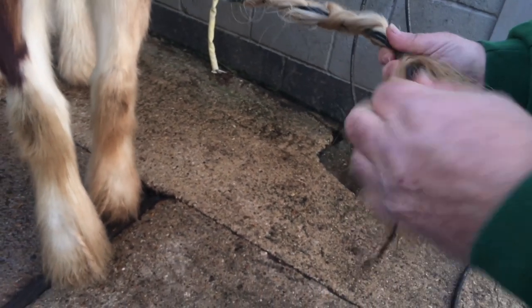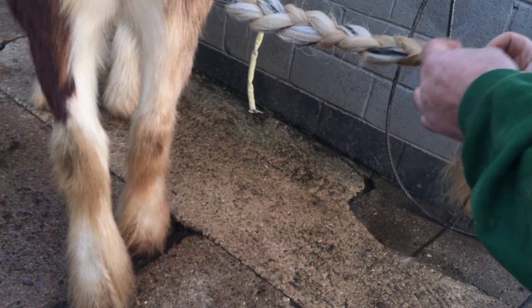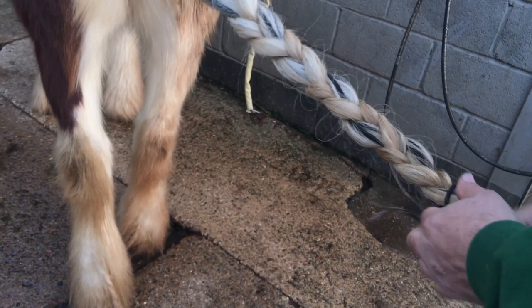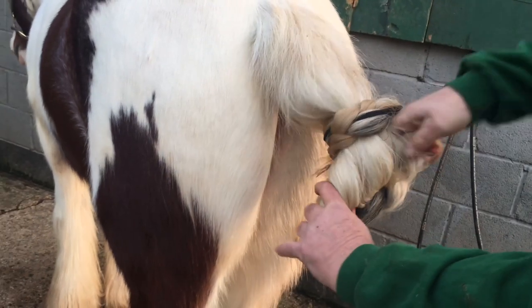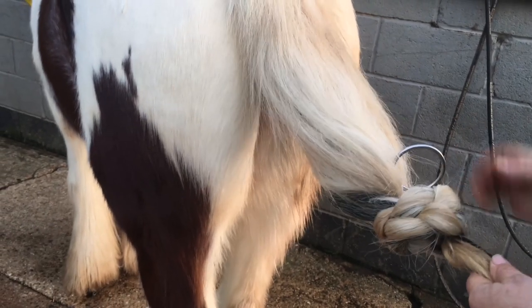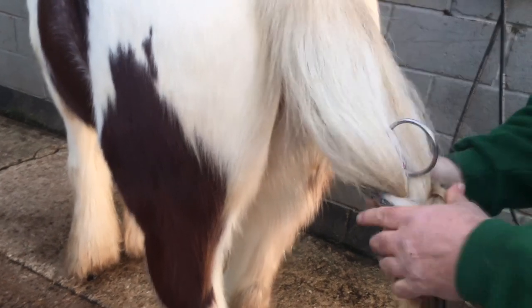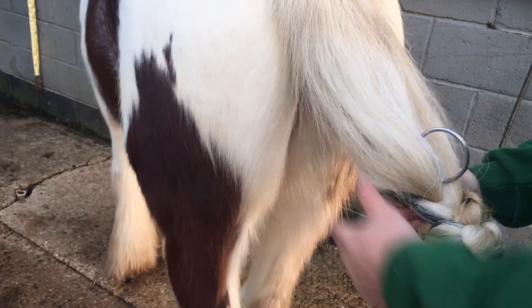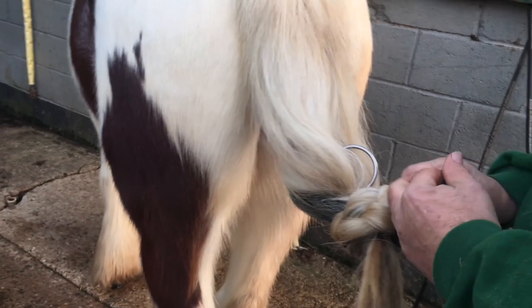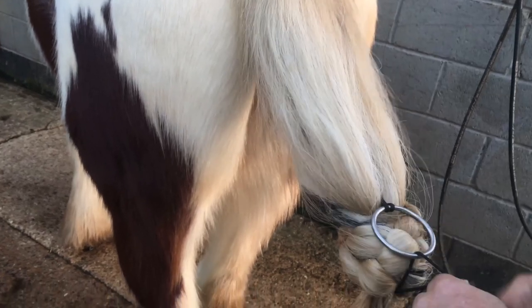I'll take one strand and just put a loop round just to hold it closed for a minute or two. Then I'll hold the whole thing, put my arm through, put it under, take that, and pull it through. We want to come down to the end of the dock — that's where he finishes. That's his dock. We're not interfering there — you must never tie anything round there. Obviously you could cut off the blood supply and you could lose the tail — dock him, in other words.